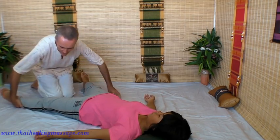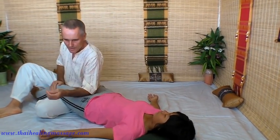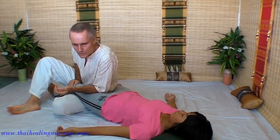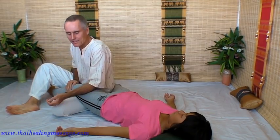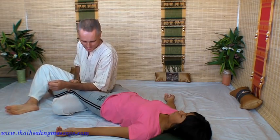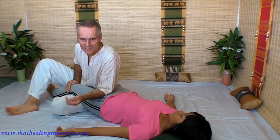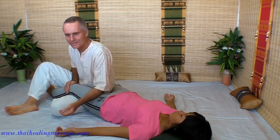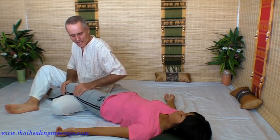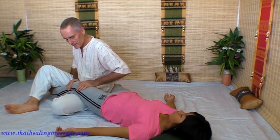Then we can work on the legs, leaning in with our forearms and using our body weight. Not pressing — just sinking in. Great workout for the thigh muscles. You can also use a rocking technique, which is very nice and relaxing. Very good for the hip — it allows more movement in the hip.